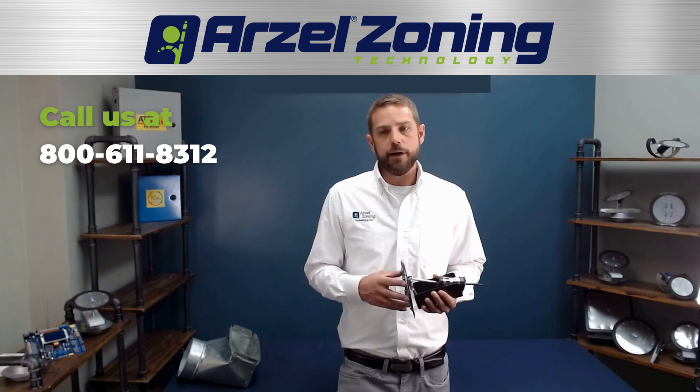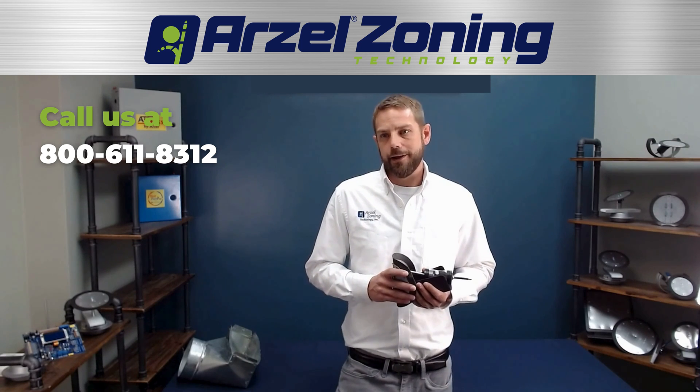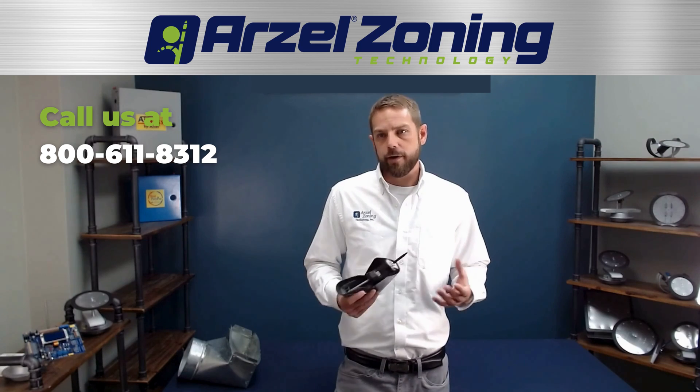If you guys have any questions on any of our products or need anything, don't hesitate to give us a call. We're always here to help.